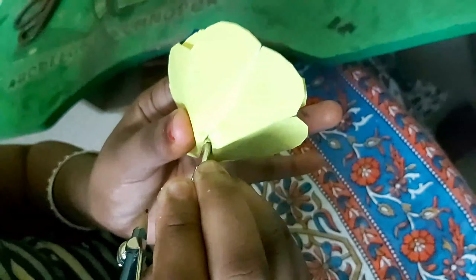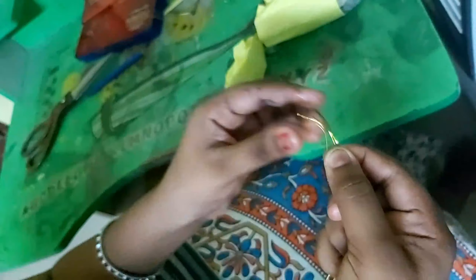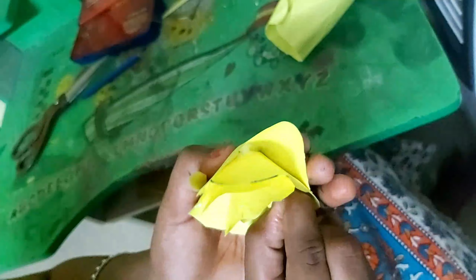Add the cherry on it. I'm going to put it in my mouth. I'll put it in the mouth.